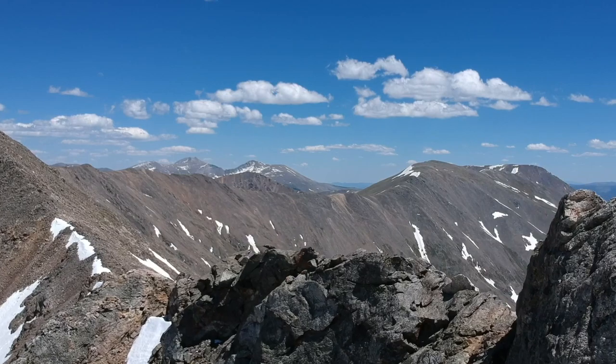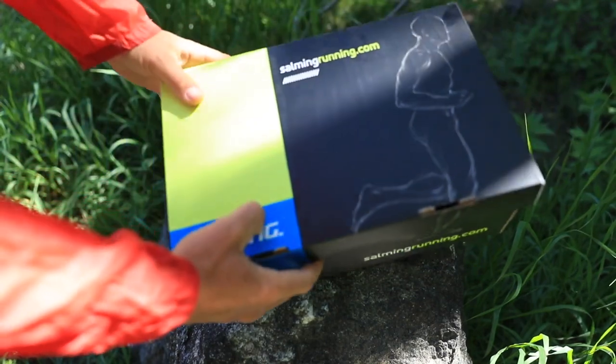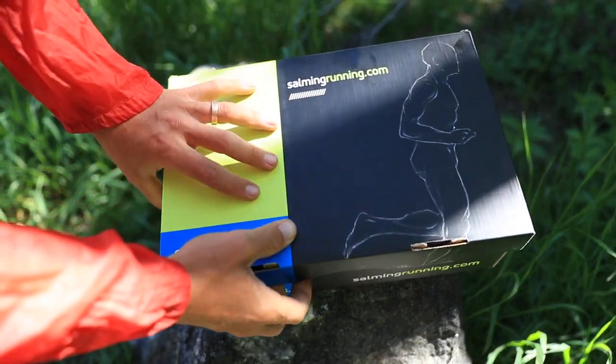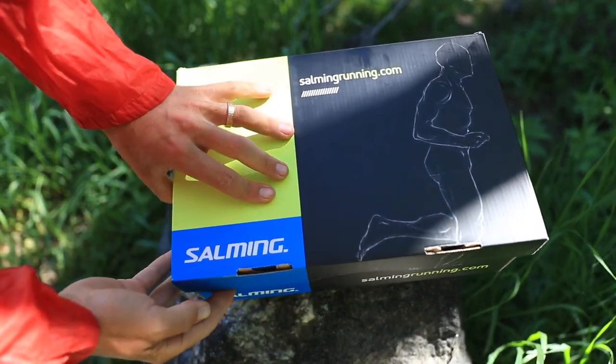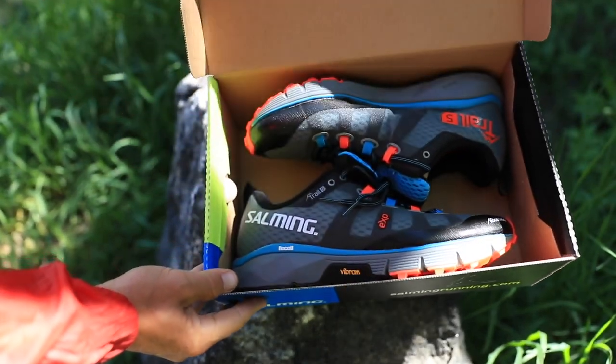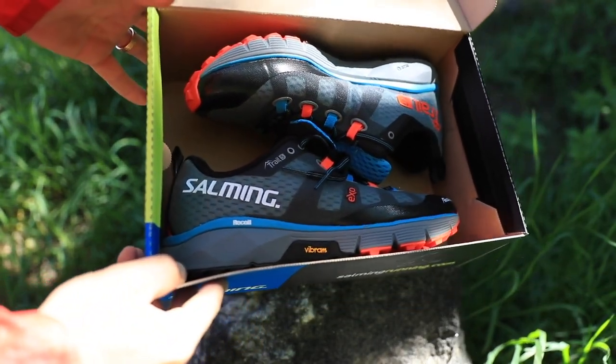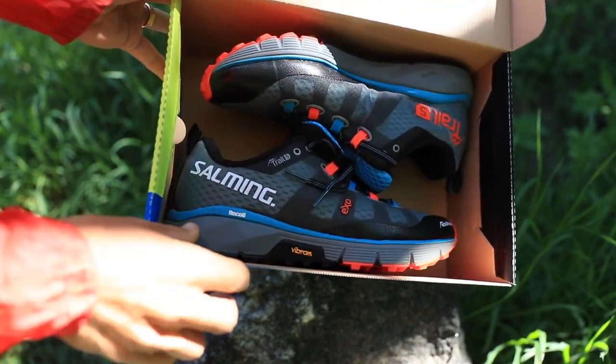For price, I'm looking at about $150 — I saw 157 euros on the Swedish website. I don't have a verdict yet, but if the build quality holds and you get two solid seasons of trail running out of one shoe, it's worth it. The Vibram outsole combined with what appears to be a very well-built upper might just put you in business.